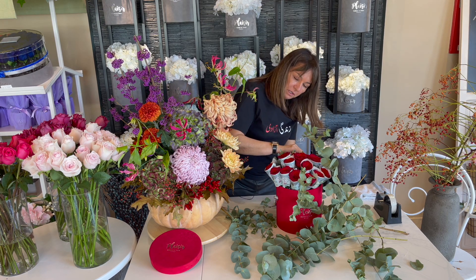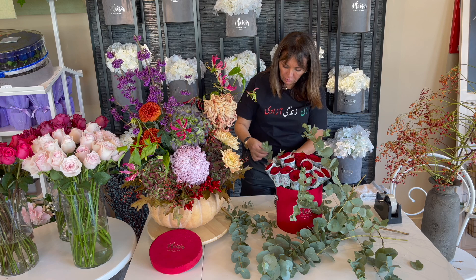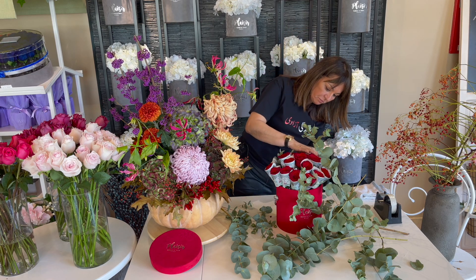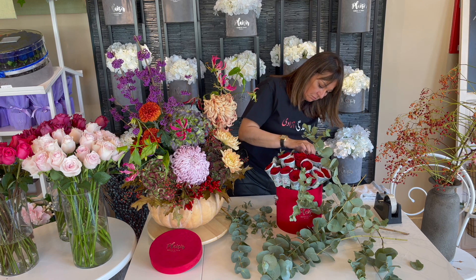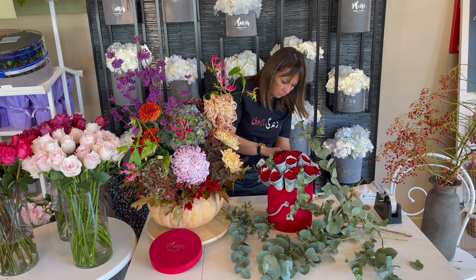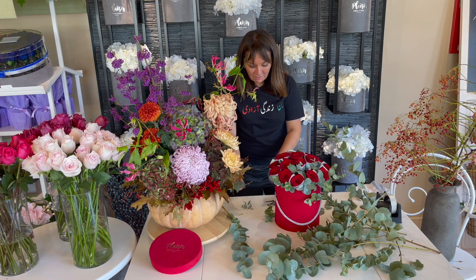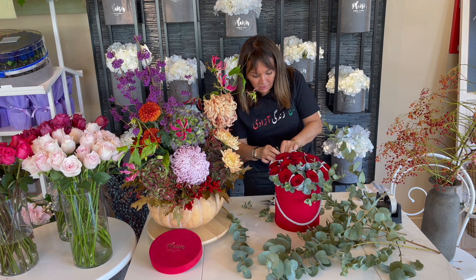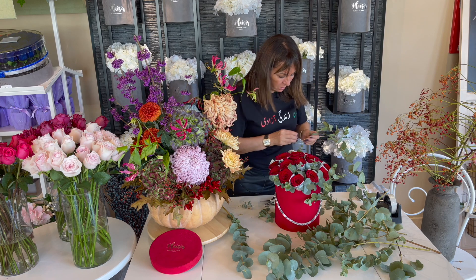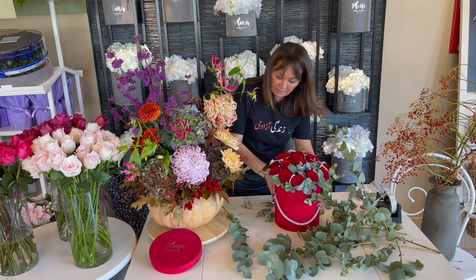So cute - oh I wish you could smell it, it smells so nice with the eucalyptus! This way you hide all your foam, in addition to giving it a really nice finishing touch. I'm loving this - such a cute idea to present your birthday gift like this, isn't it nice? What a nice friend!